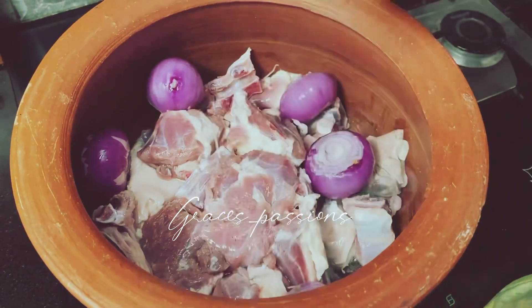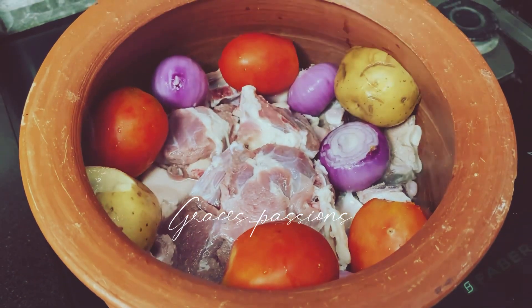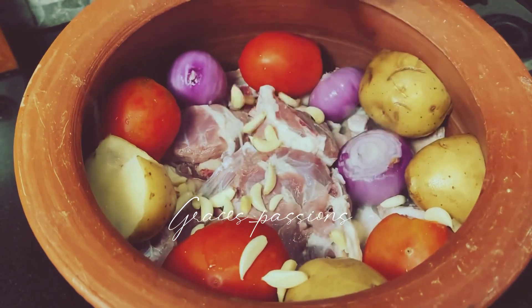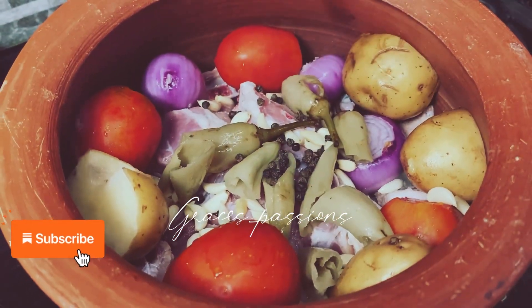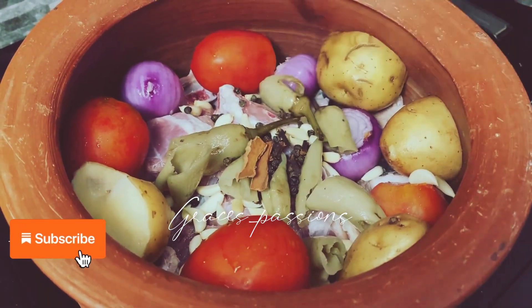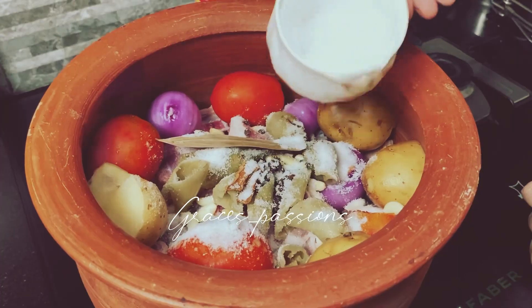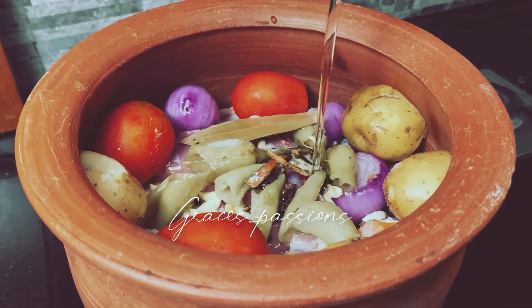Five small onions peeled, four tomatoes, two potatoes cut in two without peeling the skin, two tablespoons of garlic, six green chilies, one teaspoon of pepper, one teaspoon of cloves, two cinnamon sticks, one bay leaf, salt to taste, half a cup of water, and half a cup of oil.